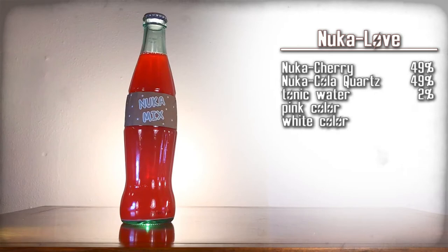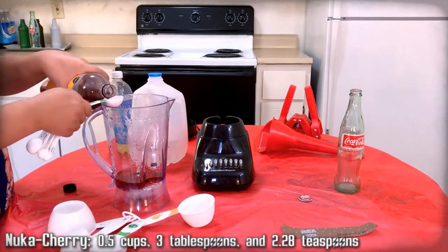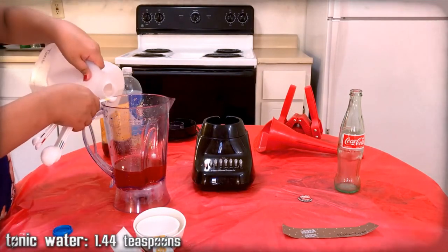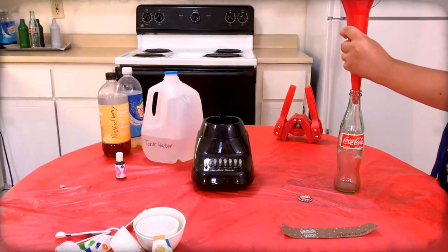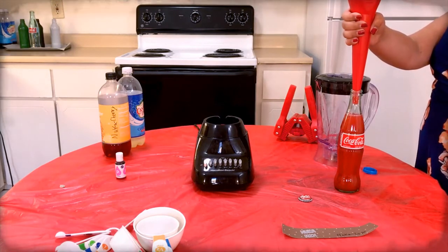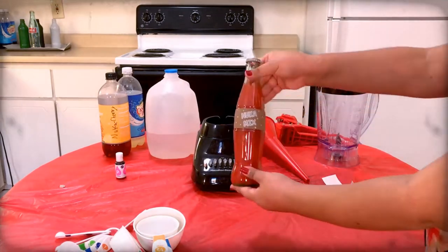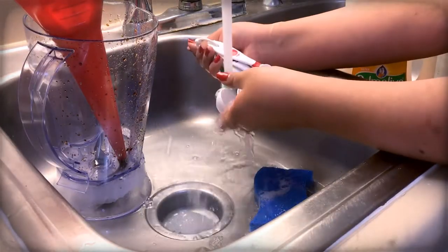Nuka Love — a mix of cherry and quartz. Here are the ingredients, gather them up. It's essentially just cherry and quartz, then we have tonic water and color and whatnot to get it to come out right. So mix all that together. Use the funnel to pour the mixture into a Coca-Cola bottle. Top off the drink with extra tonic water as needed. Use the capper to apply a Nuka-Cola cap onto the bottle. Carefully apply the Nuka Love label onto that bottle. Then clean the funnel, blender, and any measuring cups.